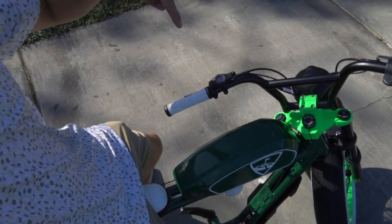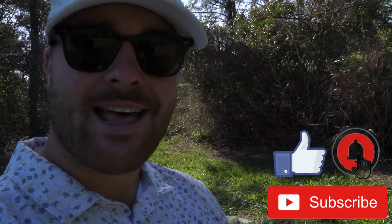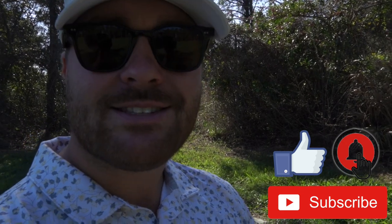All right, so in summary, this thing's freaking dope, dude. I had a lot of fun riding it. It's the Topgolf Edition Super 73 S2, but I feel like we got to name this thing — let me know down in the comments what we should name this bike. All right guys, like, subscribe, hit the bell. I love you guys, catch you later.